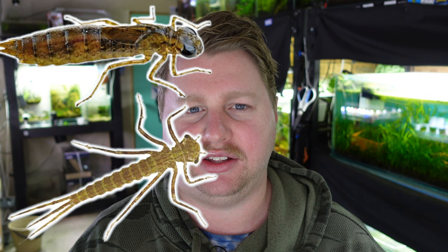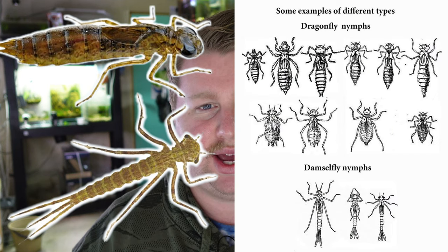To distinguish the difference between the two, dragonfly nymphs are going to be a lot larger, way better predators, and they have a thicker body on them. I will put some photos on the screen so you can tell the difference in a more visual way. I've luckily found a damselfly larvae, which are a lot smaller and not as bad news. Whilst they will still take out plenty of shrimp and baby fry, these guys are not as great of a hunter as dragonflies.